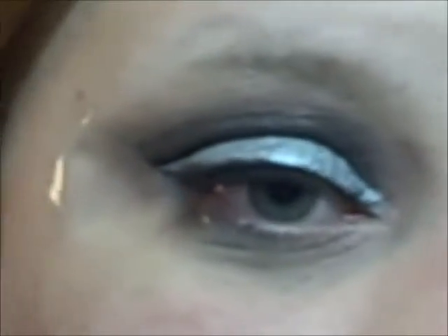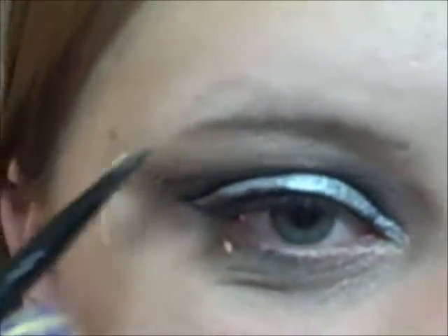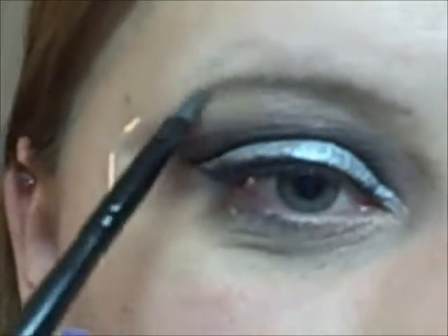The next step is to fill in your brows. Take an eyeshadow color that complements your hair color and just fill your brows in. I have a video on how to fill your brows in, so I recommend checking that out. Now I'm going to go ahead and apply mascara.